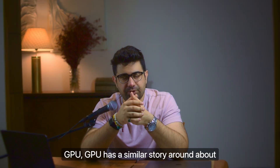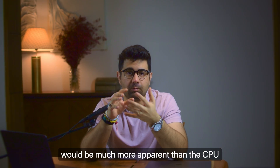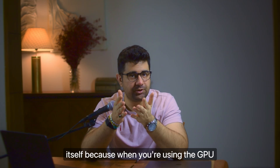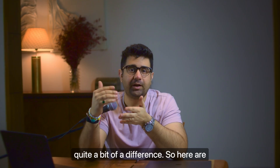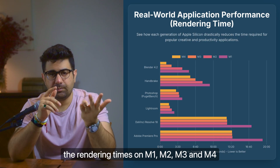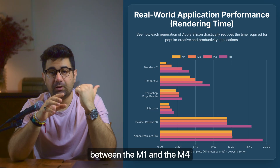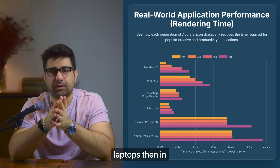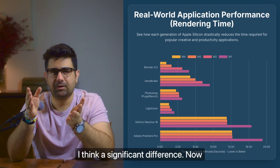When it comes to GPU, it's a similar story - around 60 to 80% increase from M1 to M4. GPU improvements would be much more apparent than CPU improvements, because when you're doing GPU-related tasks like video editing, you'd notice quite a bit of a difference. Here are the rendering times on M1, M2, M3, and M4 for the same piece of video - you can see the difference between the M1 and the M4. If you're rendering a lot on these laptops, that would make a significant difference day to day.